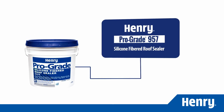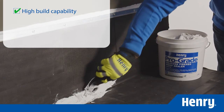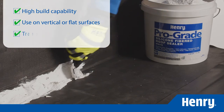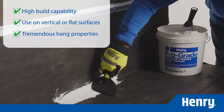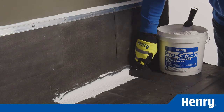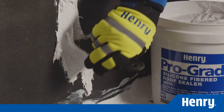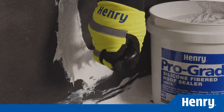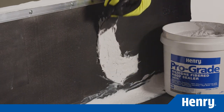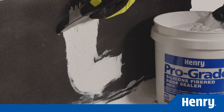ProGrade 957 Silicone Fibered Roof Sealer is formulated for high build capability on vertical or flat surfaces. It has tremendous hang properties and can be applied on parapet walls and drains without worrying about sagging. Because it is reinforced with polyethylene fibers, ProGrade 957 provides a patch as strong as 3-coursing without the extra effort and material. Simply work the sealant into the crack or break and spread it 2–4 inches beyond, feathering the edges.